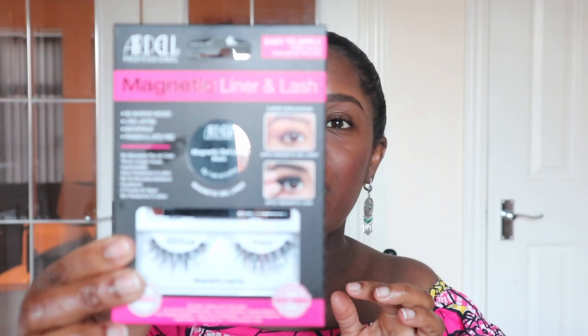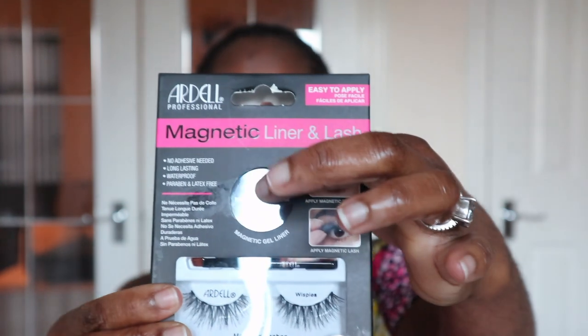I'm using the Ardell Professional Magnetic Liner and Lash. It has a gel liner and the lashes. It says to apply two coats of the magnetic gel liner along the upper lash line, then place the magnetic lashes on the liner while it's still semi-wet and gently press down to secure.